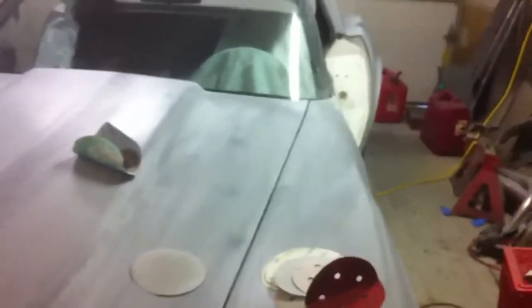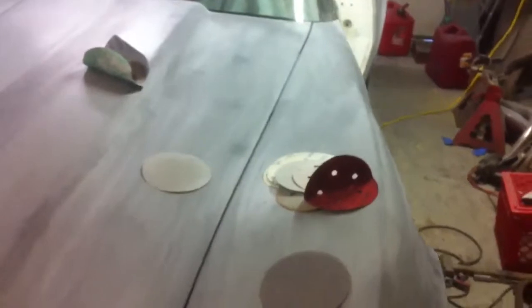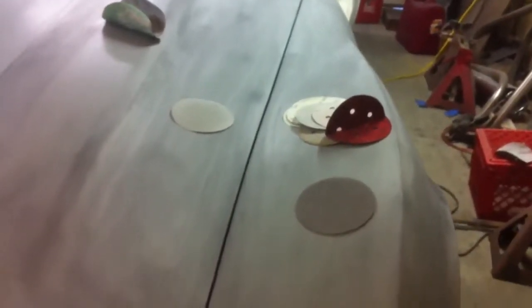I'm gonna mix up a Torch Red for it. I ran the VIN code on this 2014 Corvette in Tulsa last week and it did come back Torch Red. That 600 grit almost gives it a shiny finish, but guide coats are important. Alright guys, bye-bye.